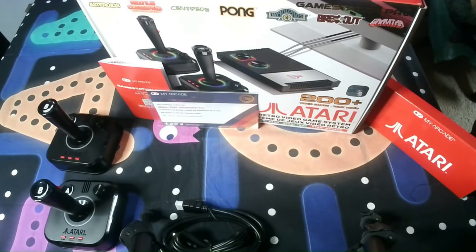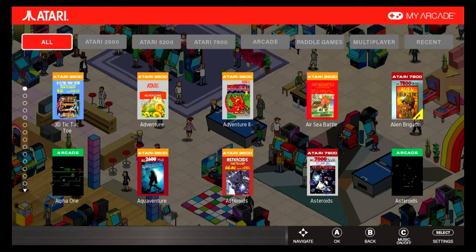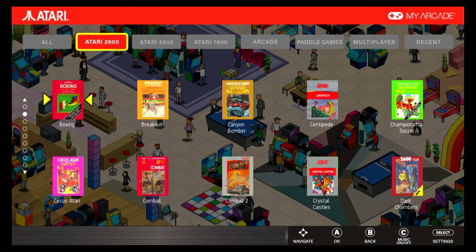But it doesn't matter how nice the product looks or feels — we have to power it on and see how it performs. The intro and the menu are nothing to write home about, but they get the job done. As we venture into the Atari games, they're split into several different menus that include everything: 2600, 5200, 7800, Arcade, along with Paddle and Recently Played.